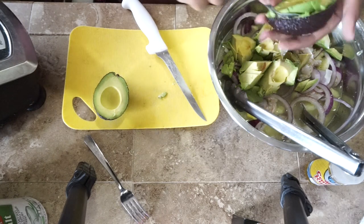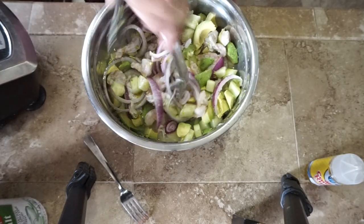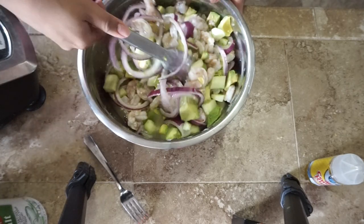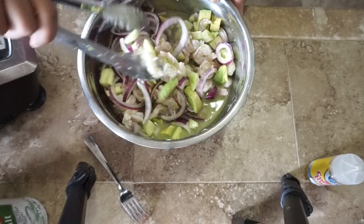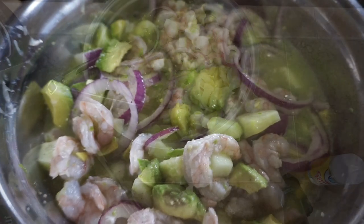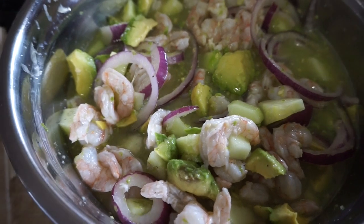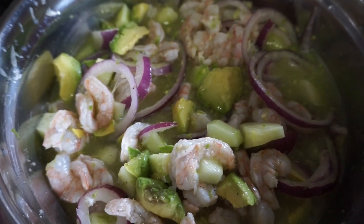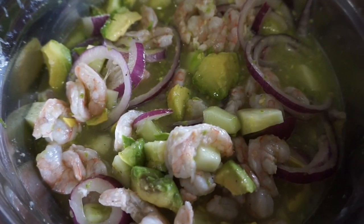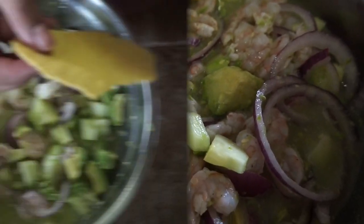Everything in here tastes so freaking good — I'm like, why didn't I make this sooner? Look how delicious this is, and it's super easy to make. First time took some time but now that I know how easy it is, I'm going to be making it all the time. I'm done — it looks so freaking good. I'm going to put it in the fridge for a couple of hours; the longer you leave it, the more flavorful it is.